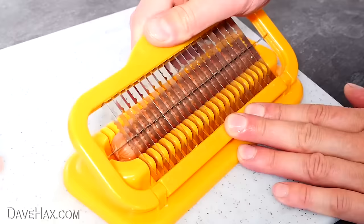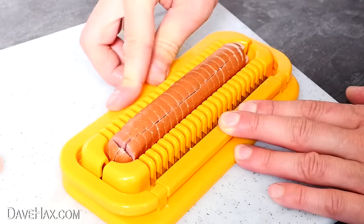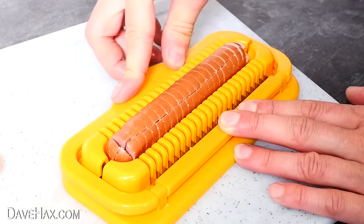If you'd like to see some more really cool gadgets like this hot dog slicer, you can click on the link. Have fun, stay safe, and as always, thanks for watching.